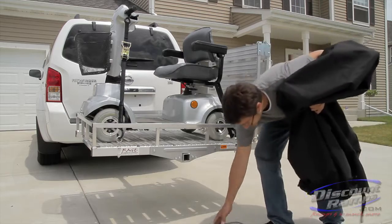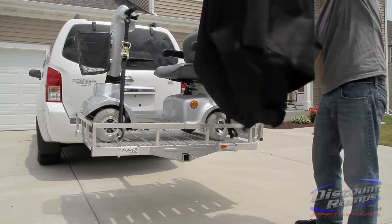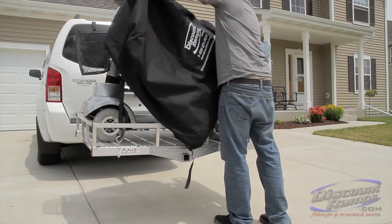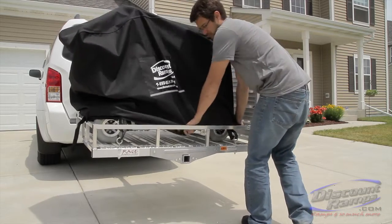Optional heavy-duty mobility covers protect your scooter from sun, rain, and debris while being transported. The cover easily attaches to the carrier using bungee cords. Bungee cords and cover are not included with the carrier.